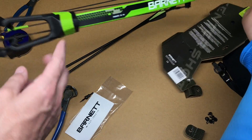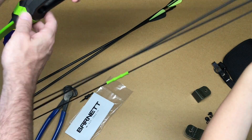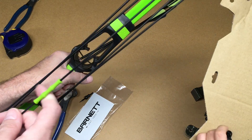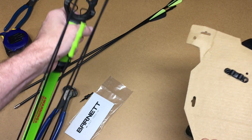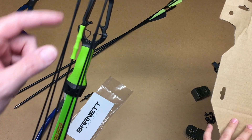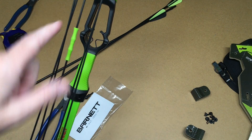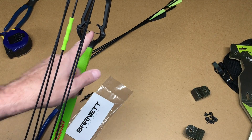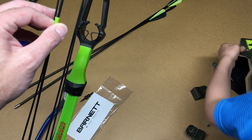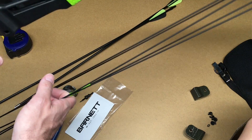The reason we ended up going with this bow is because my son is right-handed but left-eyed, so we needed a bow that would work for left-handed shooting. You can see the arrow goes through here and connects up here, with strings on both sides of the center — the center is in line with the sight. We found another bow that had an offset line in the back, so that wouldn't have worked. This is a truly ambidextrous bow that works for both right and left-handers.